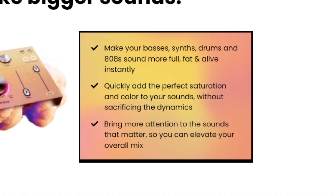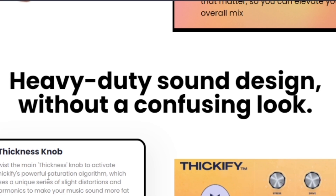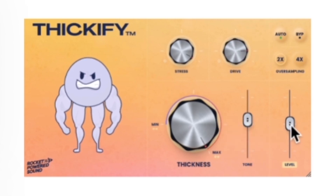Quickly add the perfect saturation and color to your sounds without sacrificing the dynamics. Bring more attention to the sounds that matter, so you can elevate your overall mix. Heavy duty sound design without a confusing look — I don't know, man. It looks pretty confusing to me. There's a guy, he's smiling, he's angry, he's getting buff, he's shaking. Now I'm shaking.